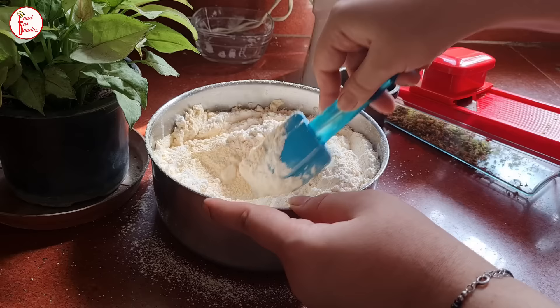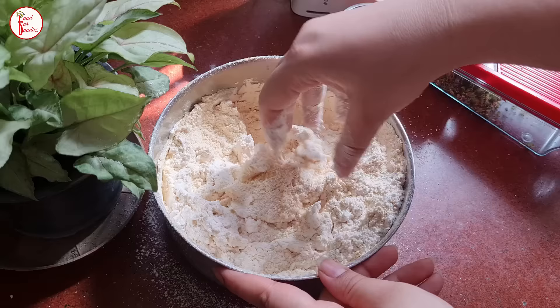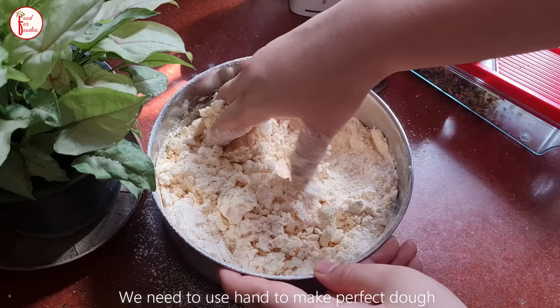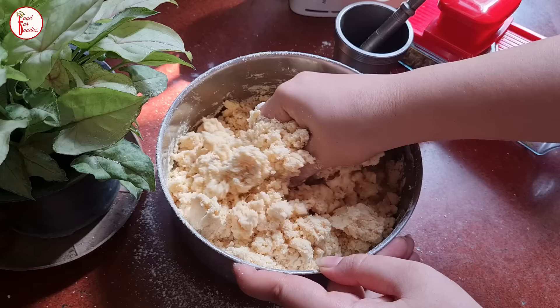We will fold it with a little hand. You have to use your hand, because the heat of your hand helps it come together. It will look a little crumbly at first. You can see that it looks crumbly — if you feel you need to add something, it will be just a little bit of dry flour. You will not add any dough or water.